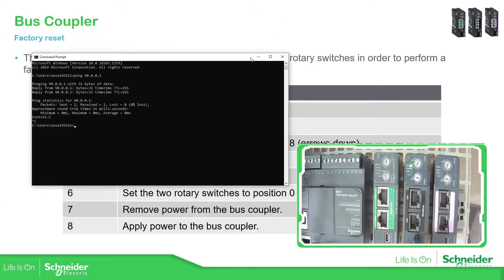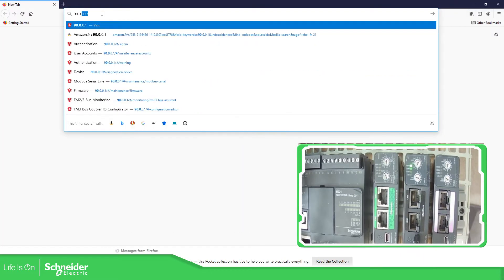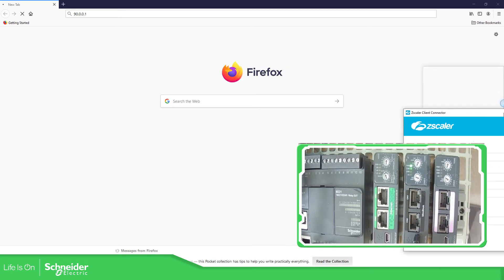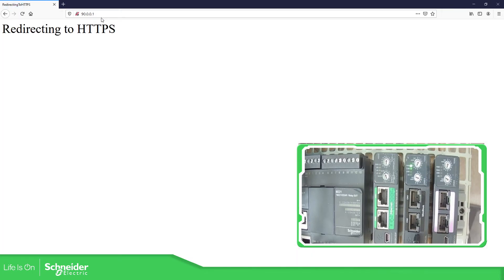Once we have all this, what we can do is to open one of our browsers and point to the address. Remember, if you're working in the Schneider Electric network you will need to disable the proxy. Now it's activated, I'm going to turn it off. You can see it's turned off. Now I'm going to try it again — and there we go.